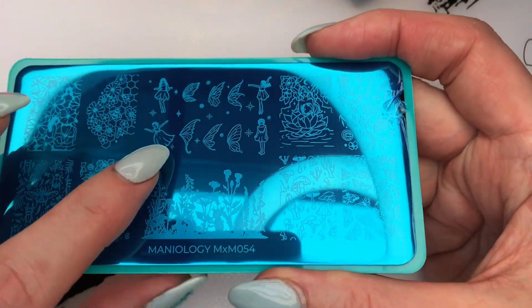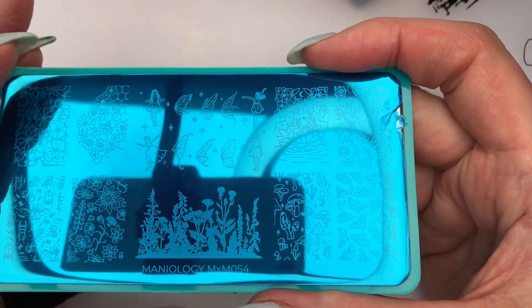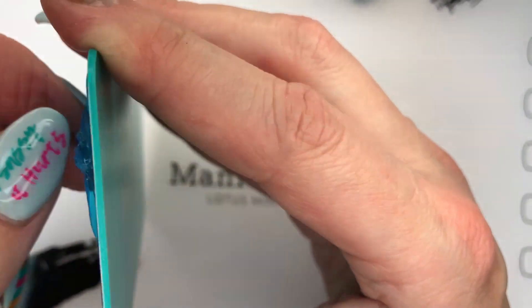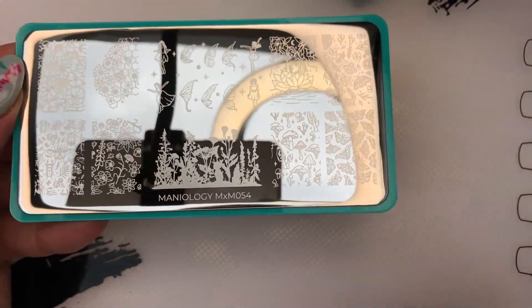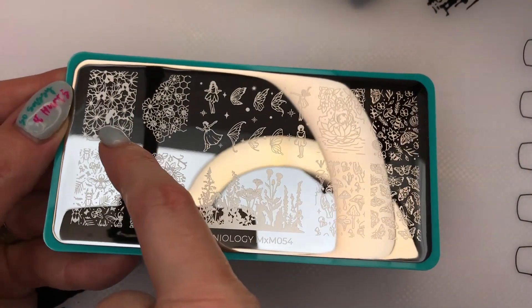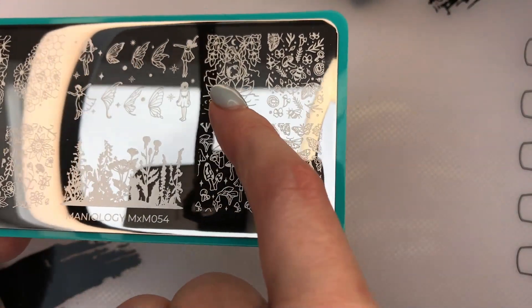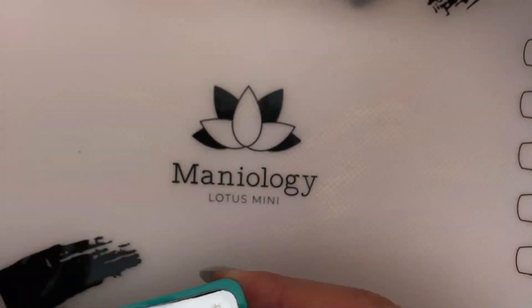Oh, do you guys see that? You can use different wings on the fairies — I love that, that is so awesome! Let me take this off because it's getting in the way of seeing the amazingness of these fairies. Oh my gosh, those are so cool — you can put the fairy wings on the different fairies! Here's that bee design they were using, plus some other flowers and insects, just a floral background, mushrooms and butterflies. Oh that's pretty — like a fairy. Is that a lotus? Very pretty. Those are great stamping plates.